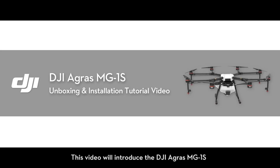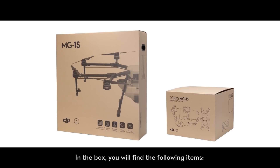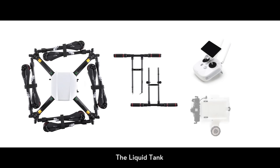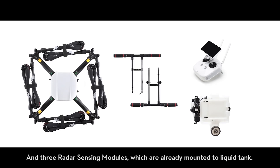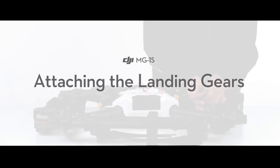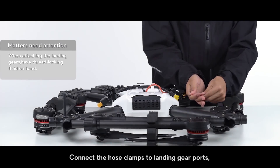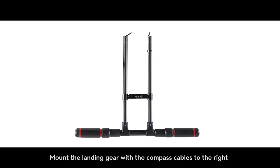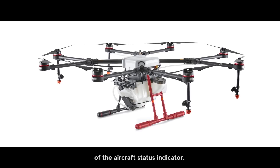This video will introduce the DJI Agras MG1S and show you how to assemble the aircraft. In the box you will find the following items: the aircraft, two landing gears, the remote controller, the liquid tank, and three radar sensing modules, which are already mounted to the liquid tank. To attach the landing gears, connect the hose clamps to the landing gear ports, then attach the M3×6 screws and tighten them. Mount the landing gear with the compass cables to the right of the aircraft status indicator.